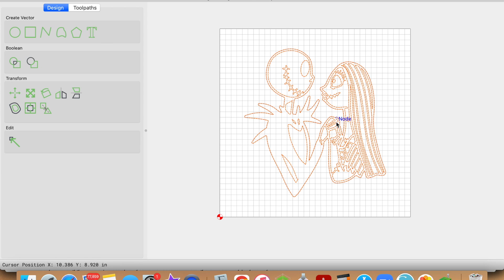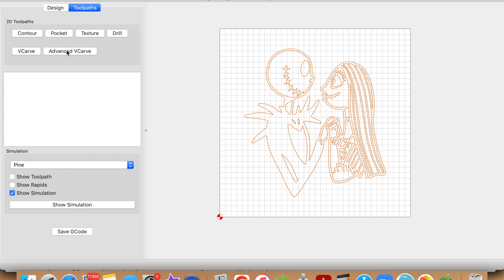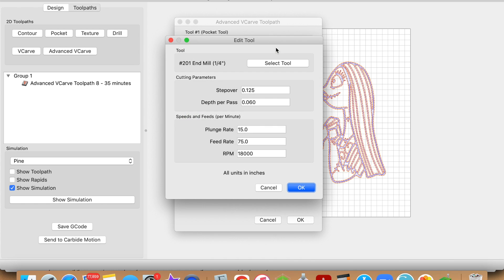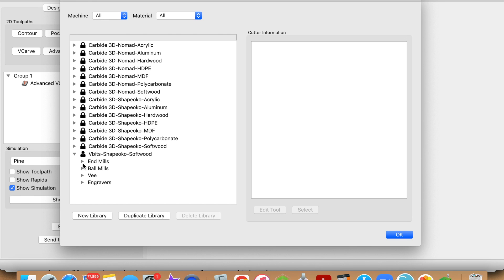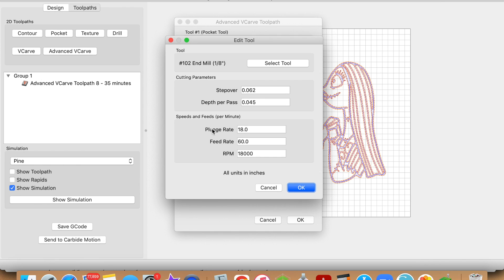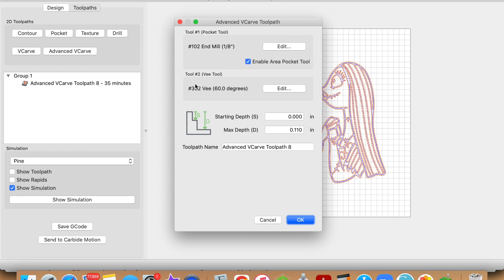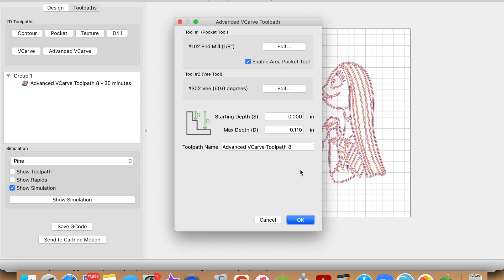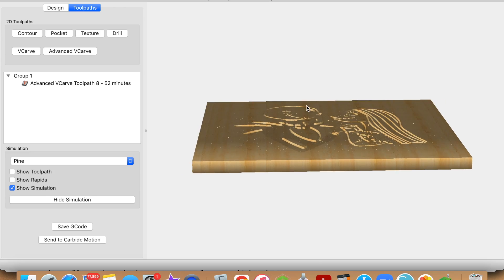Let's set up the toolpaths — make sure everything is selected. Go to toolpaths and do an advanced V-carve, because this allows for a flat bottom, and enable the pocket tool. We're going to change our tool to the 1/8 inch end mill. We're going to use 60/80 for the plunge and feed rate, and RPM was 18,000. In this example I use the 60 degree V-bit. The max depth is going to be 0.11, and our starting depth is going to be zero — at the very top of the cutting board. Click OK, and we have a nice pocket there.